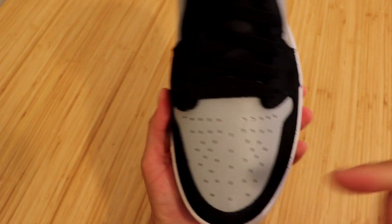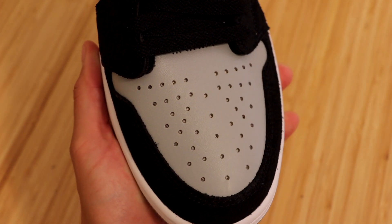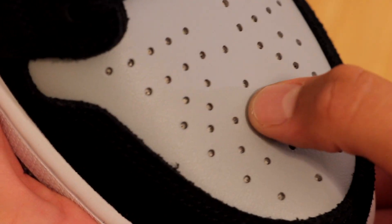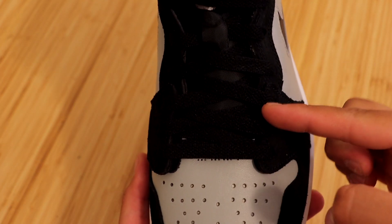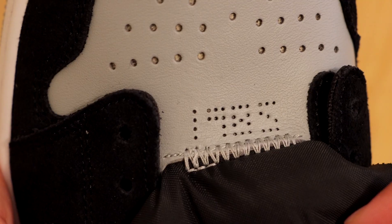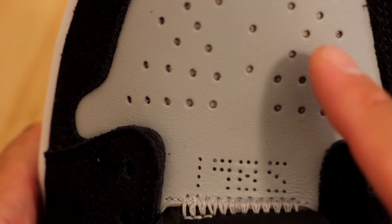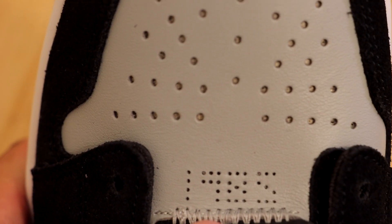Jumping into the toe box, we have a really nice light smoke gray toe box in a very good quality leather material. These come with black laces pre-installed, and it is the only laces these sneakers come with. At the very back of the toe box in between the first shoelace holes, you'll see some additional holes — like at the toe box — which reads 1985.